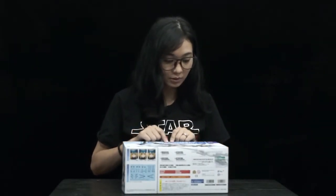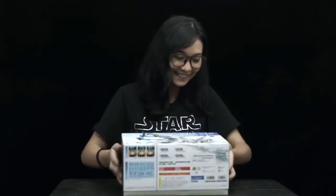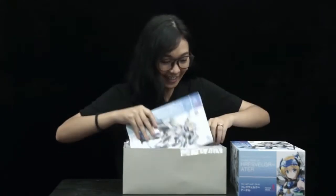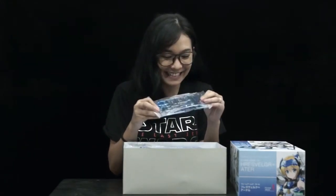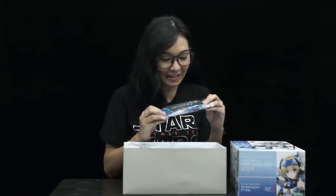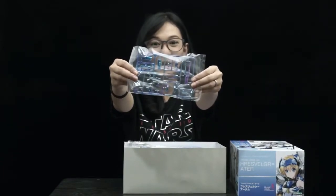How do you say her name? I don't know how to say her name. So this is a Frame Arms Girl Hresvelgr Ater. Let's open it now! It's so shiny! Wow, it's chrome! It looks like gummy bears! It's sparkly! That's how awesome this is!